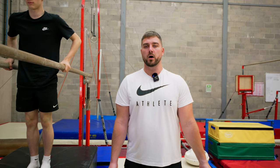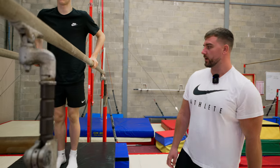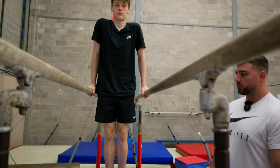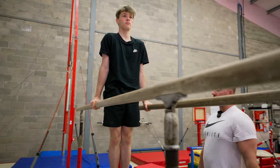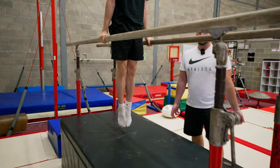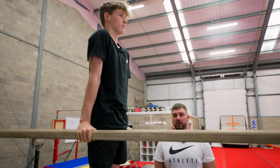The first thing we need to do with our gymnasts is get them to be able to do a support hold on the P-bars. TJ is going to be our demonstrator today. He should have a tall neck, shoulders back, toes pointed and a completely straight body. If the gymnast can hold this shape for a good 10 seconds, then we're ready to start moving on to the next exercises for their swings.